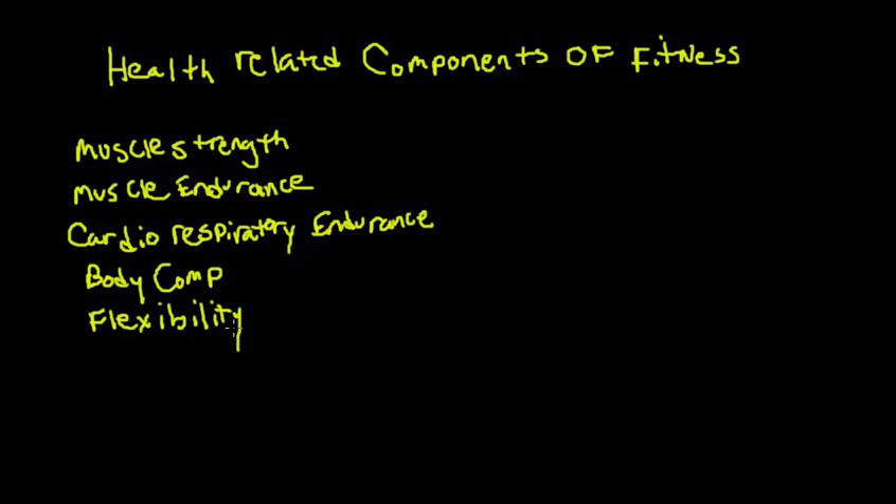Let's talk about how we would use these in pre-testing. For muscle strength, we do a one-rep max — a one-repetition maximum — meaning the greatest amount of weight you can lift one time. Typically you'd do this in a weight training or physical conditioning class, on machines like a chest press or leg press, or with a standard bench press or squat.